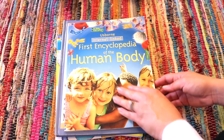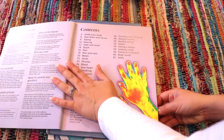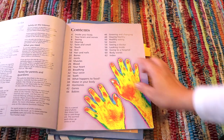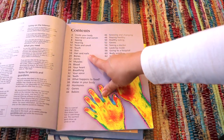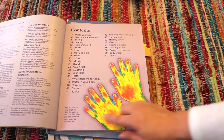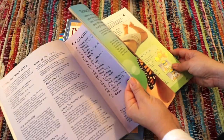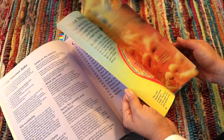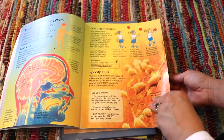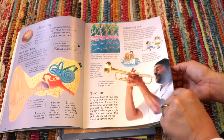First Encyclopedia of the Human Body by Usborne is one I really did enjoy. The images are digital but I like that it's a combination of non-fiction and fiction. It covers all sorts of topics on the human body and we used it as a reference book depending on the lesson we were studying that week — colorful and factual enough for my young children. I do recommend this one.